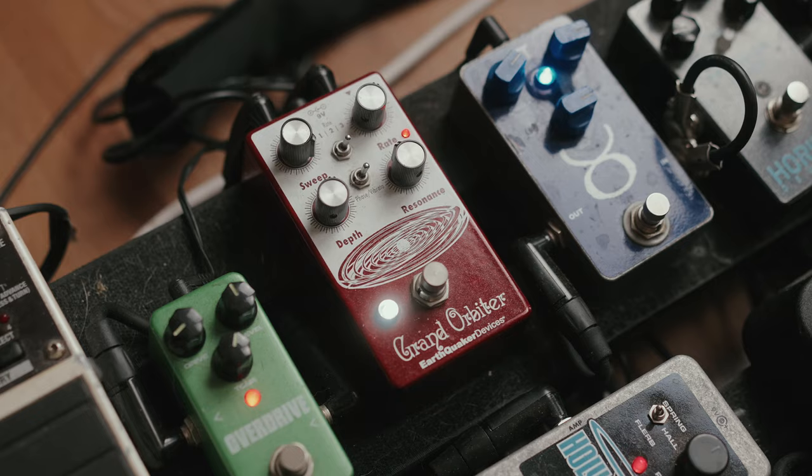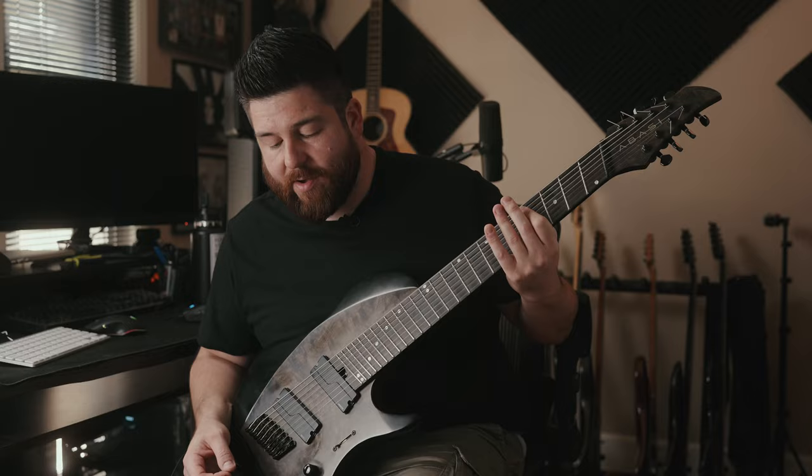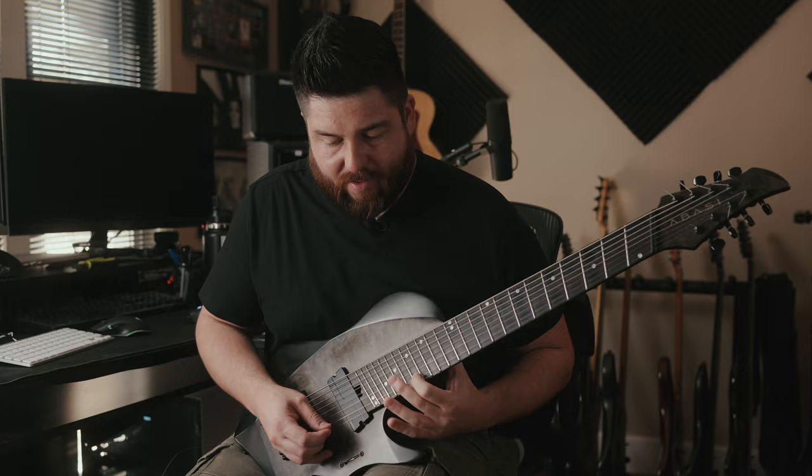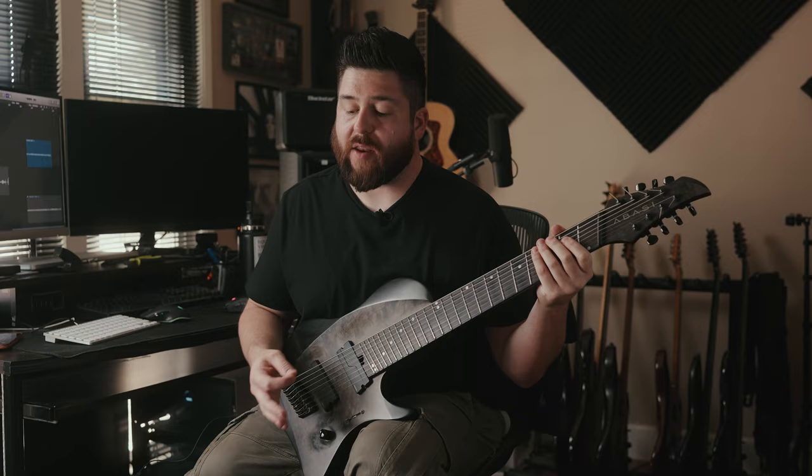I also have an EarthQuaker Devices Grand Orbiter. Specifically right now I have it on this crazy setting that makes it — it's a little intense — but it's cool with random things, or if you're doing a low rhythm and you hit a high note.